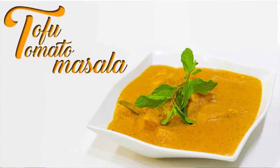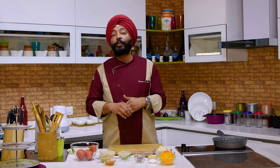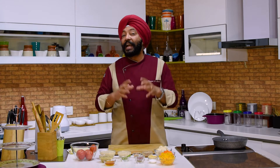So we're doing tofu tomato masala, which is the same as paneer butter masala. The steps are almost the same, but there are a lot of healthy things being used here, and it is interesting.